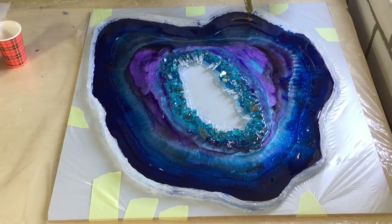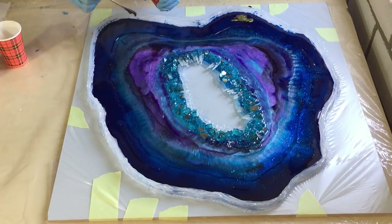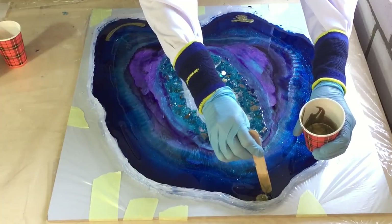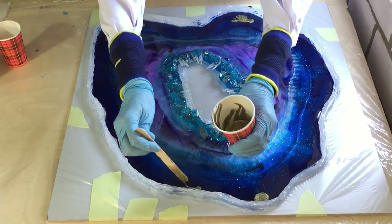Now on top of the clear I'm going to put some gold in some areas. So first we have the clear, then the transparent blue, and on top of that I'm going to place the gold in some places. I hope that they bleed very nicely together so I can create some special effects. This is the rich gold from Racy Tint Plus — a very nice color. I hope it looks like it's floating on top.